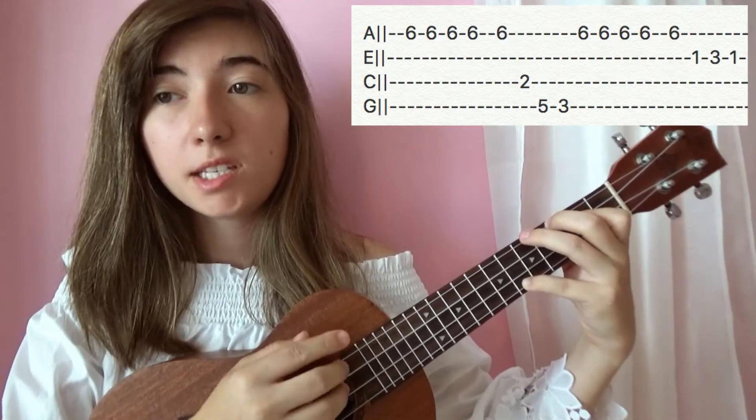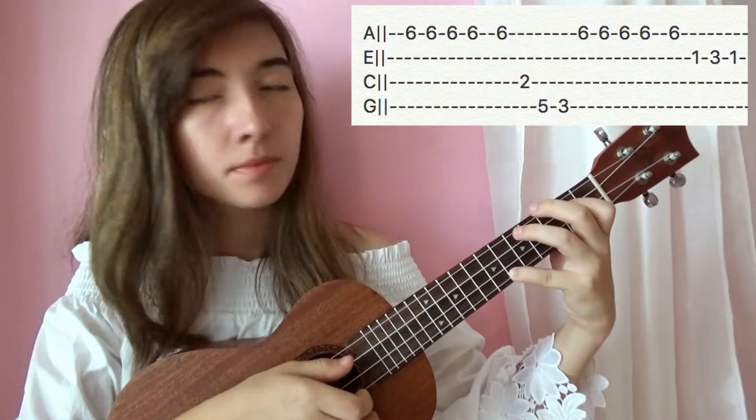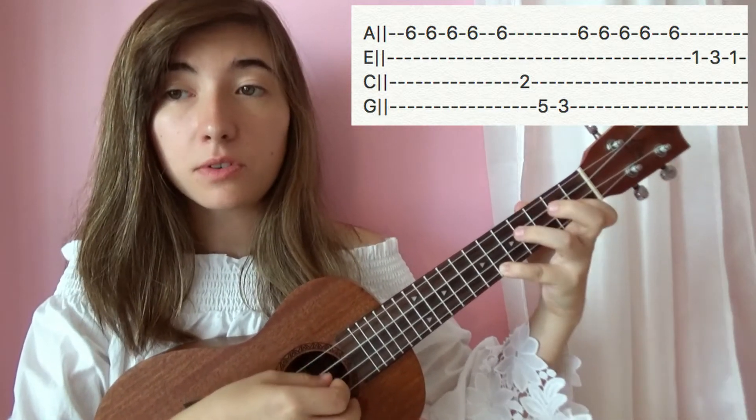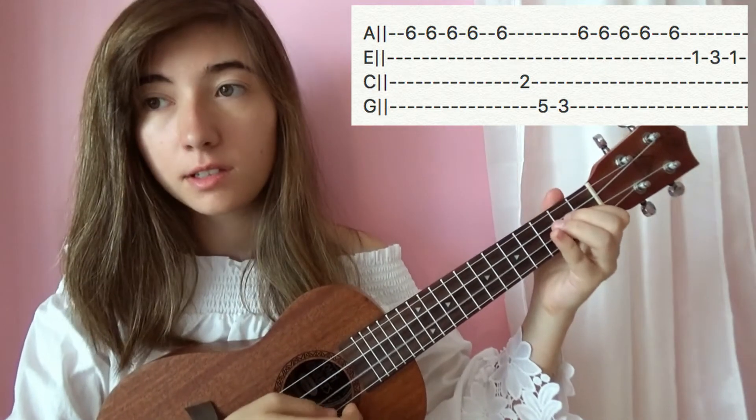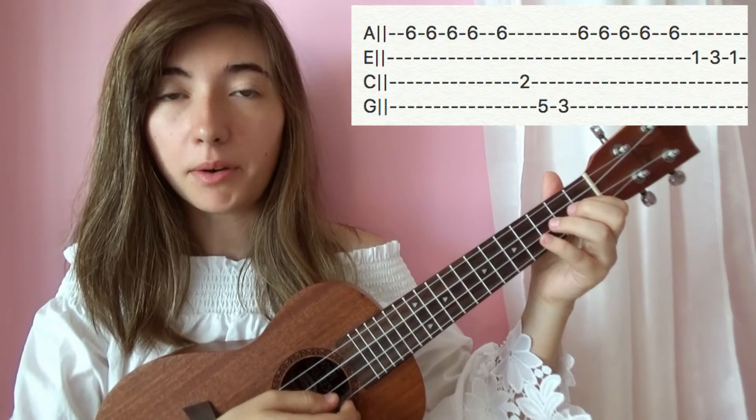You're going to repeat what we did on the first string, so you're going to hit six five times, and then you're going to jump over to the second string and hit one, three, one.